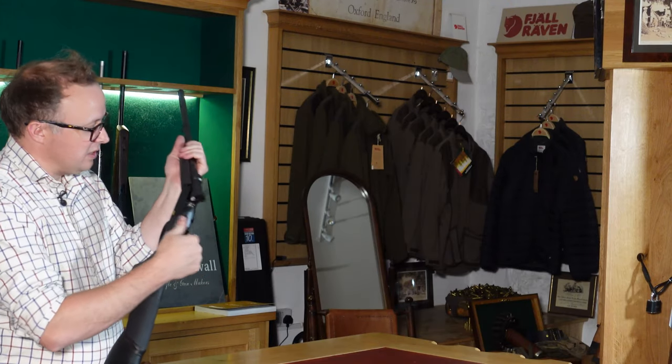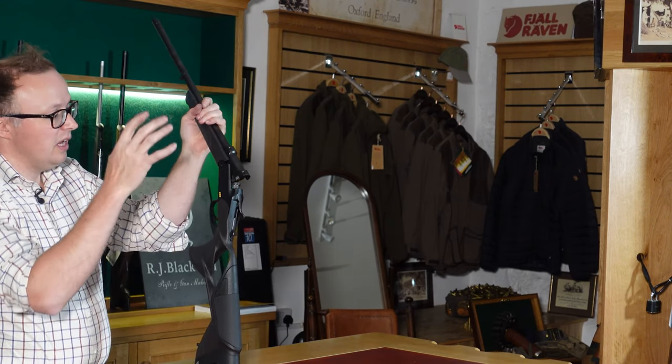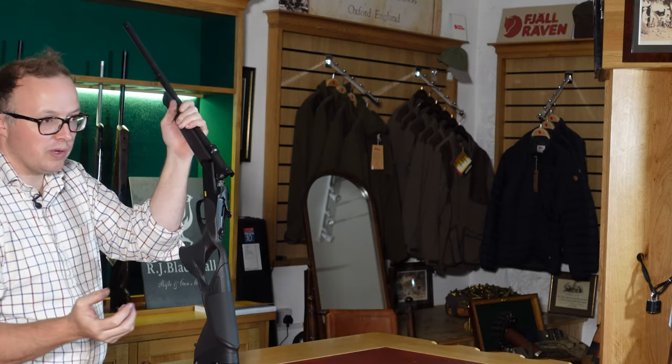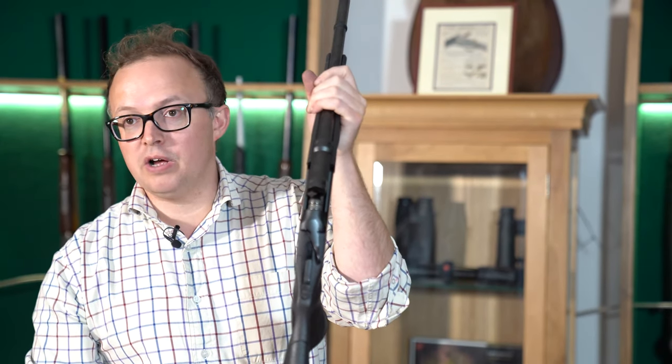The mounts on the K95 are exactly the same as a Blaser mount. The K95 mount just rocks on like a Blaser and rocks off. So if you're already a Blaser user, you can just interchange your existing Blaser mounts.